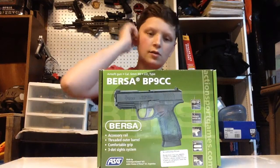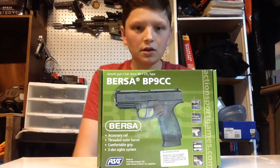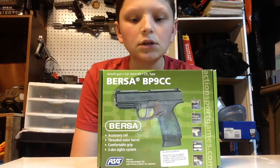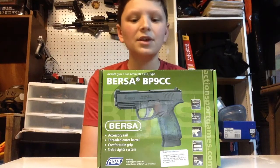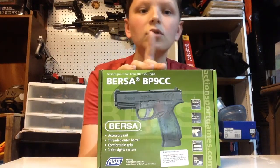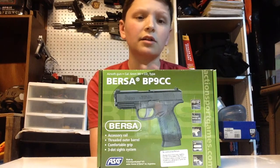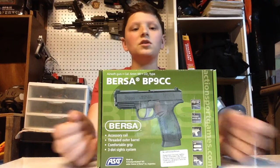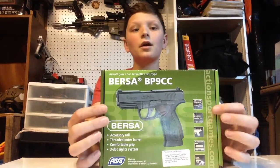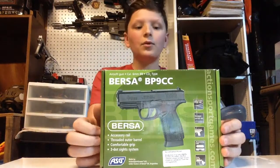If you haven't watched the video already, I got this in my Fox Airsoft $100 mystery box unboxing. I paid $107 and I got $140 worth of stuff, so I'm pretty happy that I got a gas blowback pistol. Before I placed the order, I requested a Glock-style pistol, and they said they were out of Glocks, but they gave me the next closest thing to a Glock. This one is surprisingly very close to being a Glock, and I'm very happy with it.